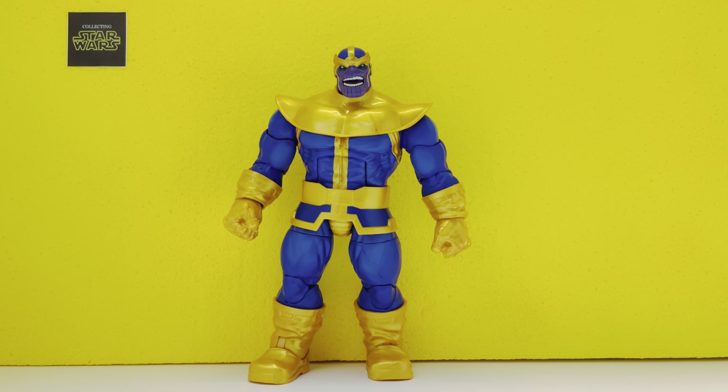And here he is — Thanos — out of the box and free to unleash havoc upon the universe.